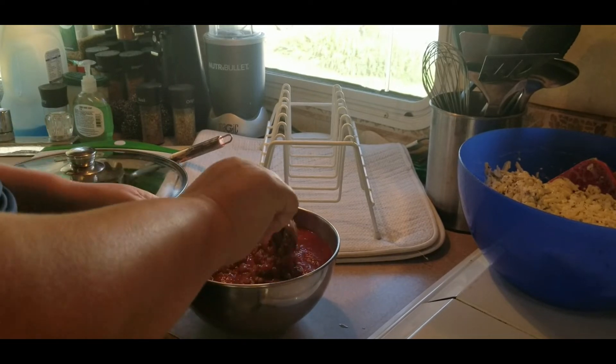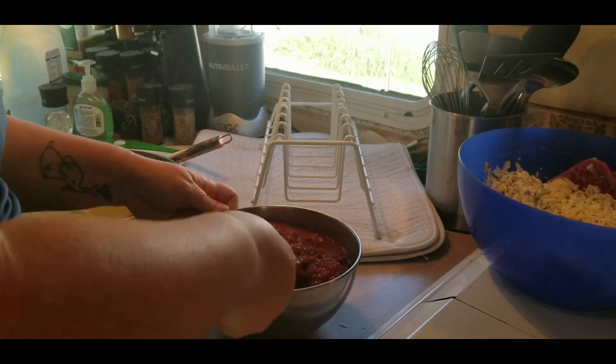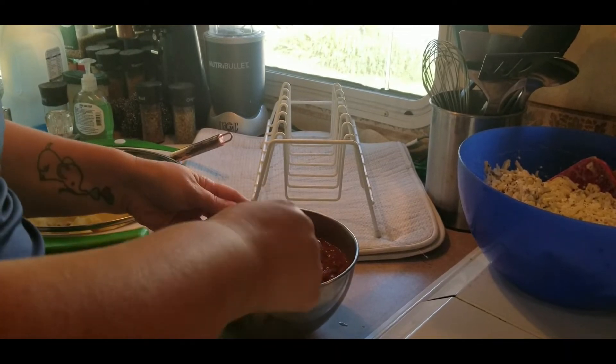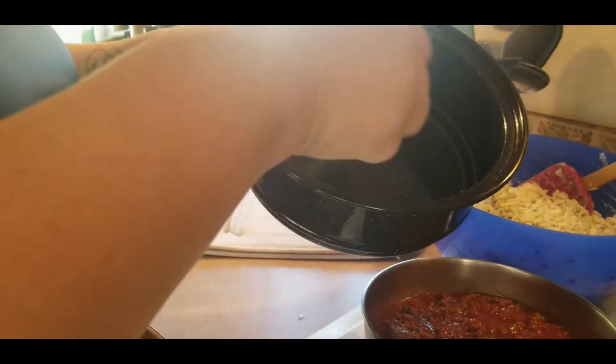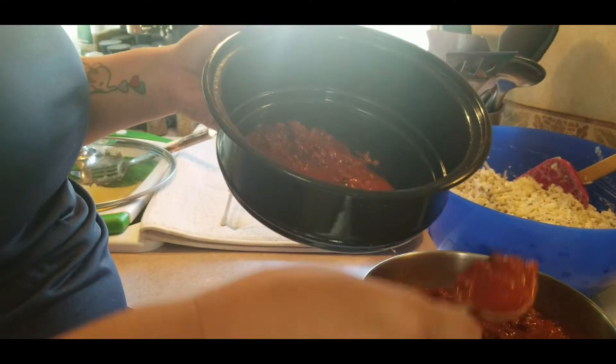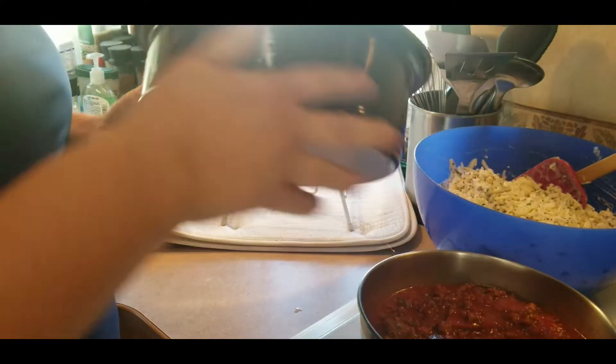Here I ground up some hamburger and mixed it with some spaghetti sauce. First we put a little sauce on the bottom so it doesn't stick — which it shouldn't stick anyway.